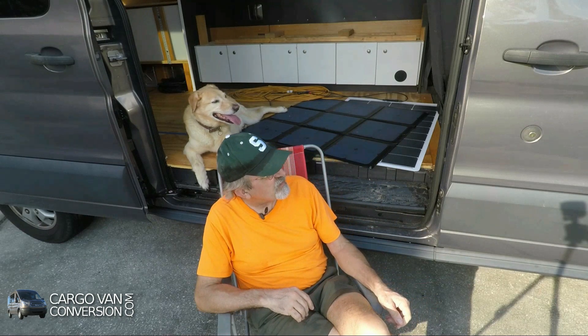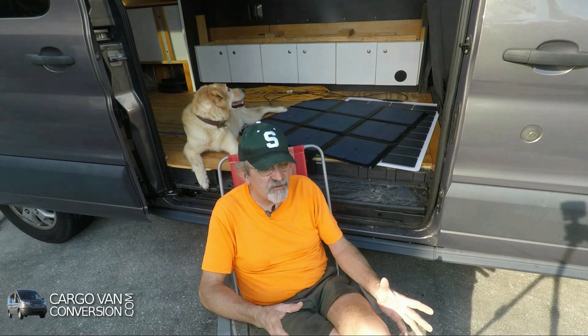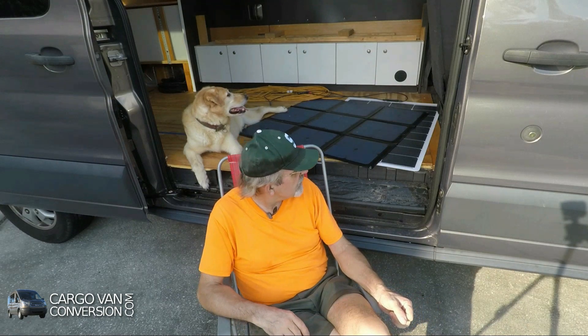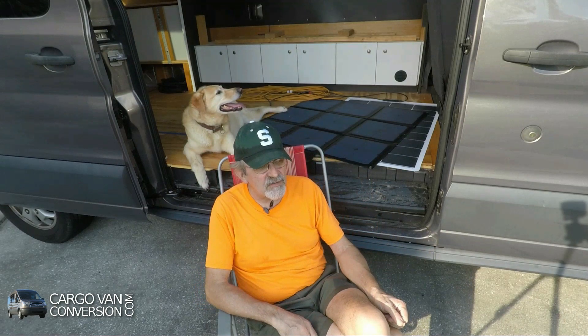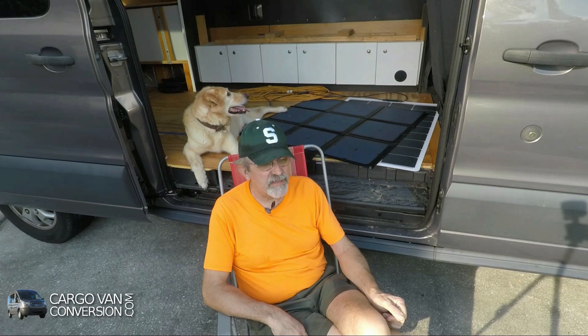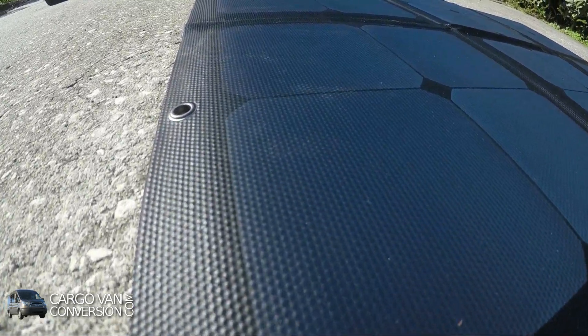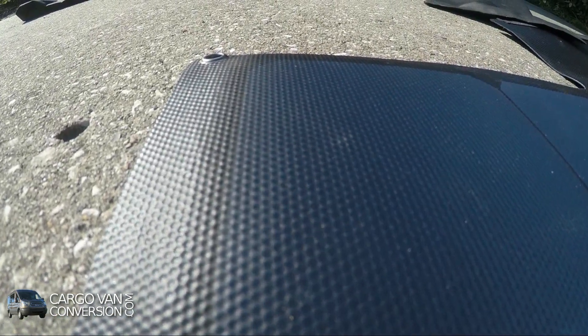I tested both panels during the last couple of months, both on the ground and on the windshield. The output was a little bit different during the day but never more than a fraction of an amp, so not really important. The solar blanket did a little better during early and late hours of the day, but overall they were very similar — and both did well during cloudy weather.